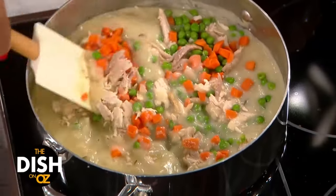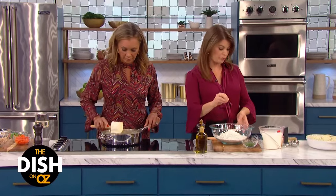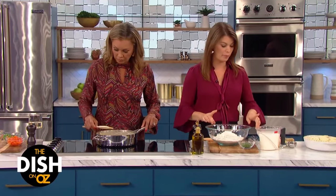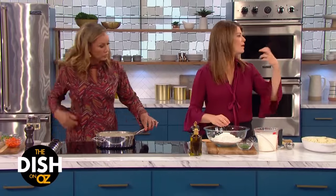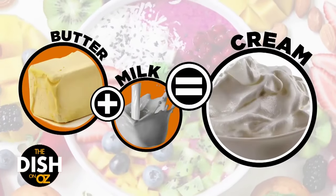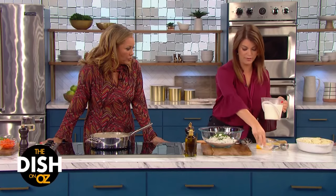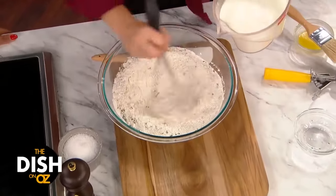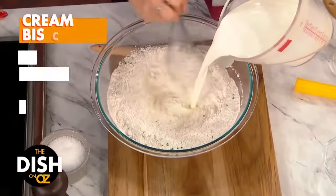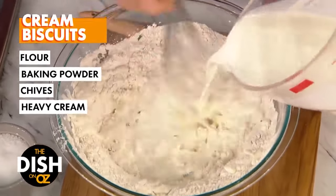Gail, you've got just a biscuit wonderland going on over here. People are so scared of making biscuits — a butter biscuit, a dough of any kind. But this is my hack. All I have here is all-purpose flour, salt, some baking powder, but instead of the butter and the milk and using your hands and kneading, this is no need to knead. I'm just gonna put in some chives for a little flavor, whisk up my dry ingredients together, and then literally just pour in some heavy cream. No butter, no milk — and it just comes right together.